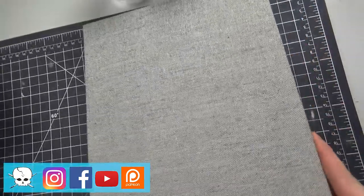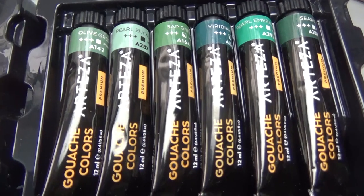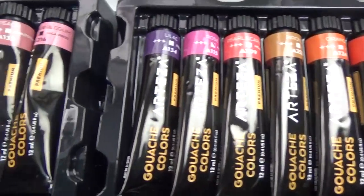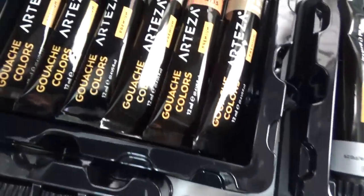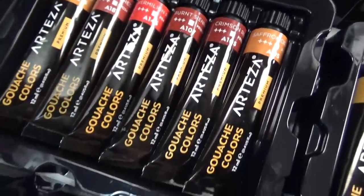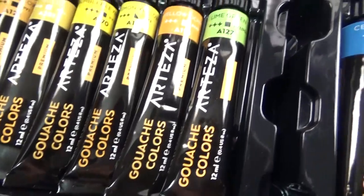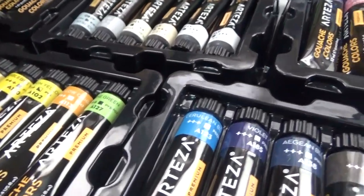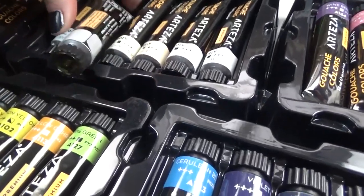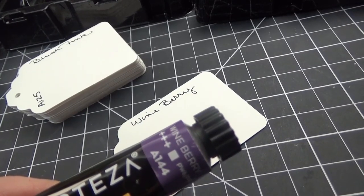Gouache has a lot of versatility — you can also use more paint with no water and build it up kind of like acrylic paint. This is that watercolor sketchbook where the paper isn't that great, but I used it to do a no-pressure drawing using the colors. The 60 colors are good for those who aren't into mixing their own colors, which is perfect for me because color theory isn't something I'm really well versed on, and I tend to make mixed colors a bit muddy. These are really good for me because I can use them right out of the tube and do very little mixing.